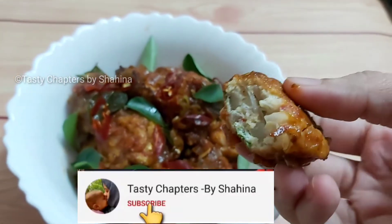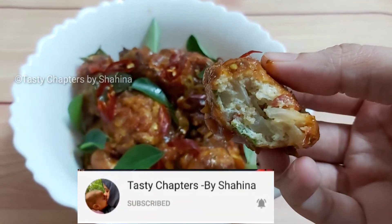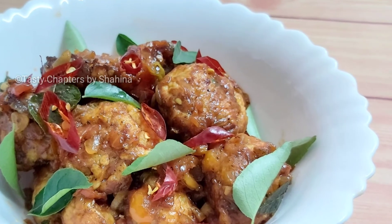Also, don't forget to subscribe to my channel. Click the bell icon. Then you will see you in this video. Thank you!